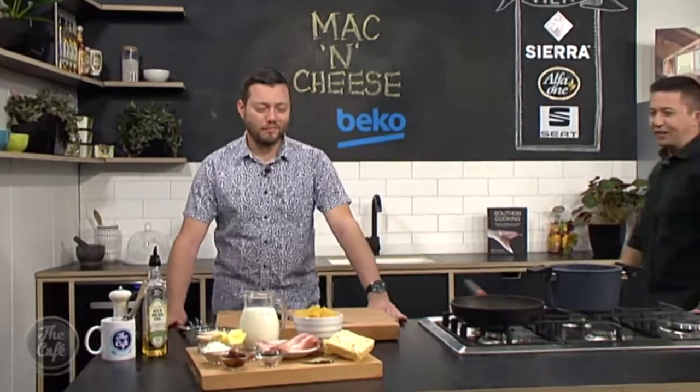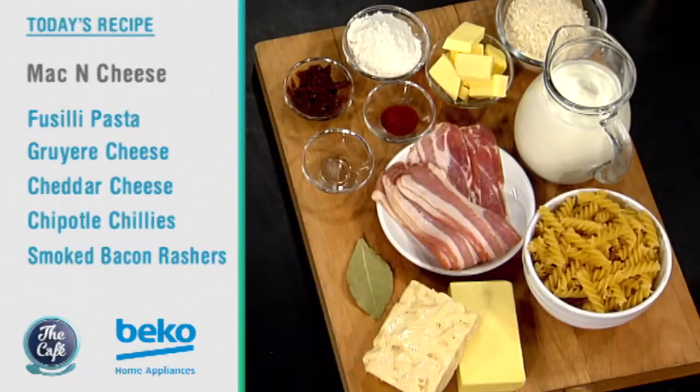Let's go and see what family favourite Chef Mark is making this morning. What have you got for us? Well, we've got a classic mac and cheese, but we've got a twist in it today. Oh yeah, it looks substantial. What's your twist? So we've got some of the chipotle peppers — smoked chilli peppers.